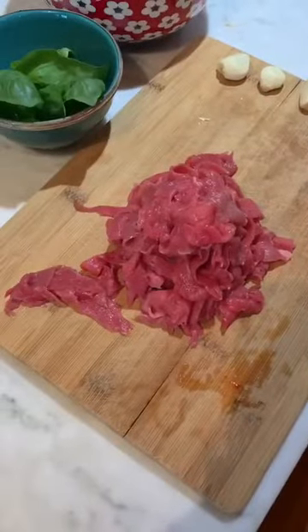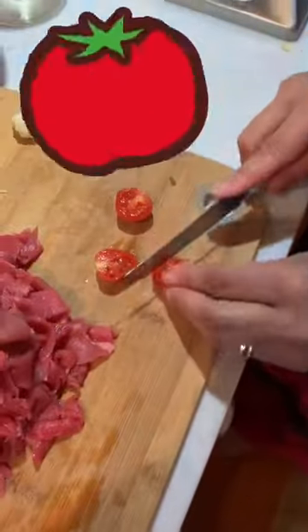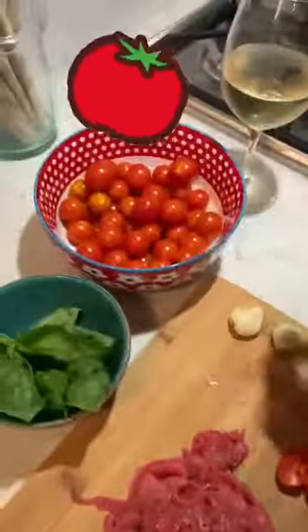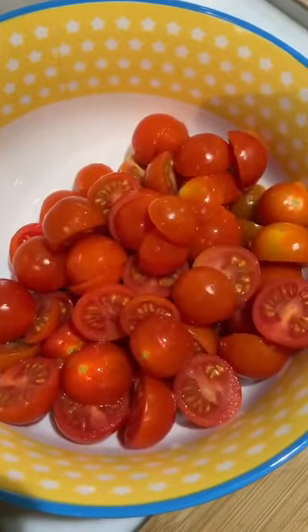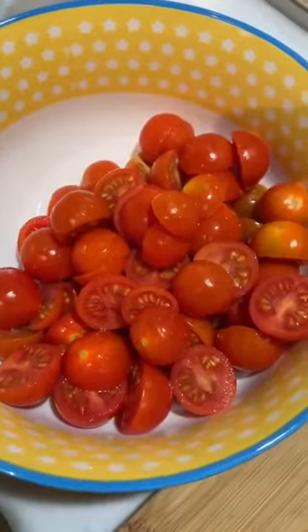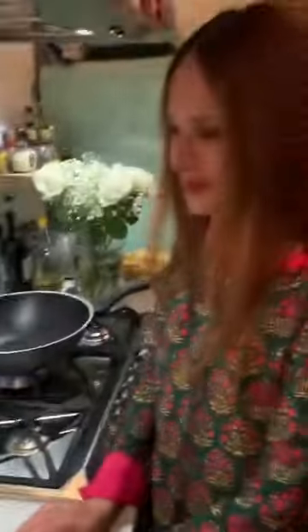Now our beef is very well stripped — what do you do next? Next, I cut the cherry tomatoes. In half? In half, yes. There are many. The perfume, the smell is so good. Now you cut your cherry tomatoes in half. And what's next?